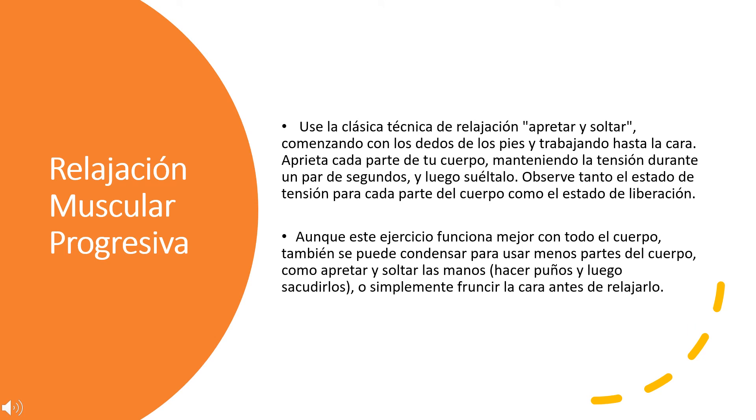Progressive muscle relaxation. Use the classic squeeze and release relaxation technique beginning with your toes and working all the way up to your face. Squeeze each part of your body, holding the tension for a couple of seconds, and then release. Notice both the state of tension and the state of release for each body part. This exercise can also be condensed to fewer body parts, such as just squeezing and releasing your hands or making fists and shaking them out, or by scrunching up your face before relaxing it.